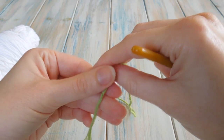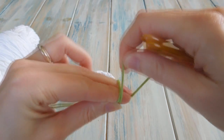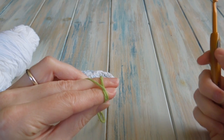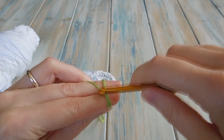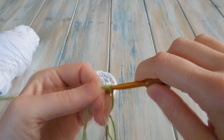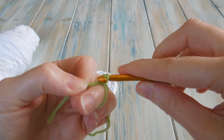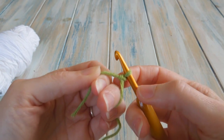The first thing to do is we're going to work 8 single crochet into a magic circle. Now if you've never heard of the magic circle or magic ring, I've done a video in more detail on this technique, so I'll put a link in the description to that video which shows it much slower.